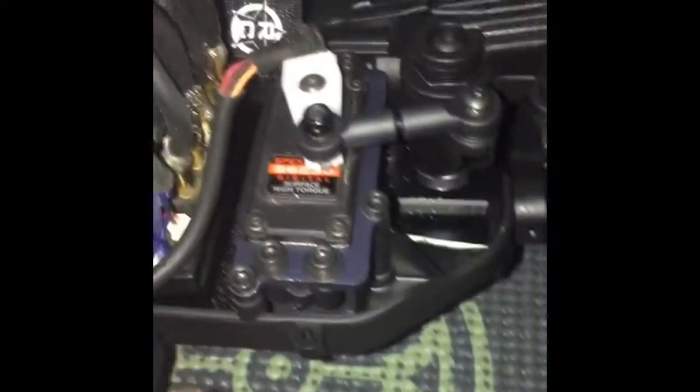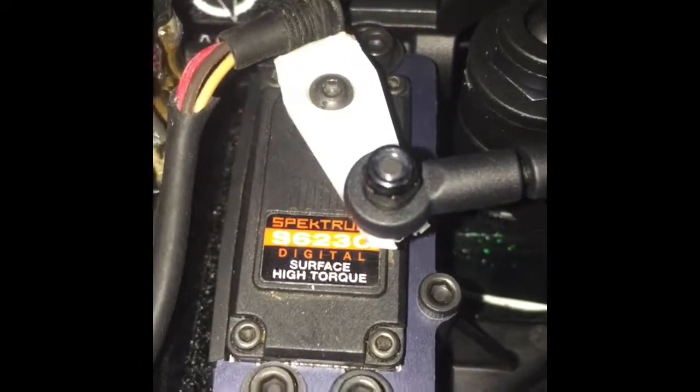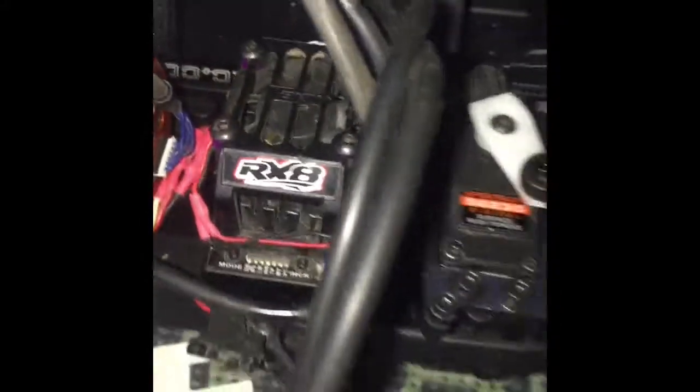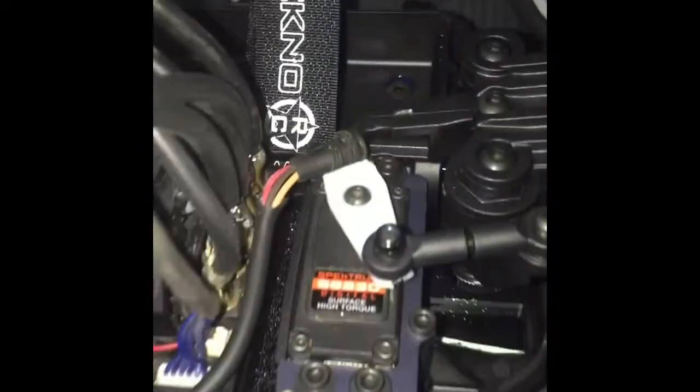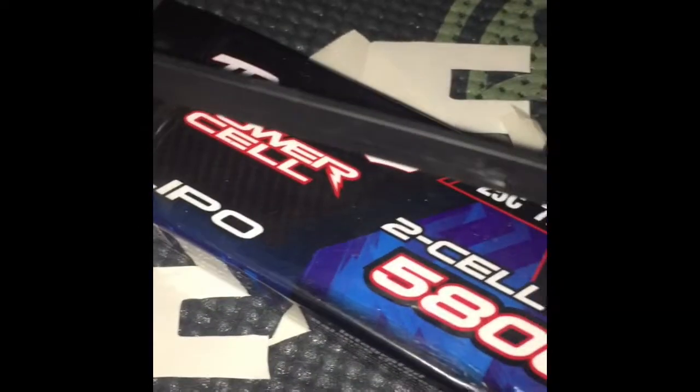The motor is paired to my RX-8 first-generation ESC, and for a servo I'm running a Spektrum S6-230 high torque — a really good and fast servo. For the battery, I'm using a Traxxas connector 2S LiPo 5800mAh. I'm running Traxxas because it's a bit more affordable and I have a ton of these batteries.